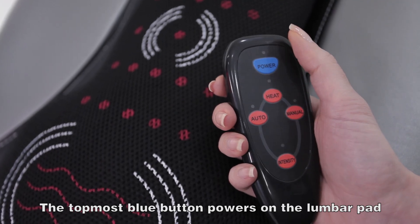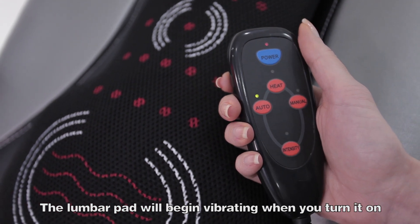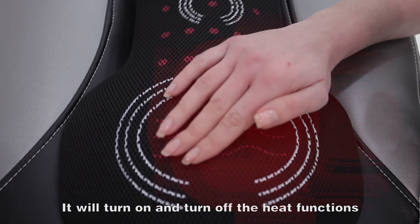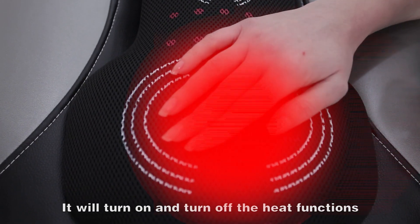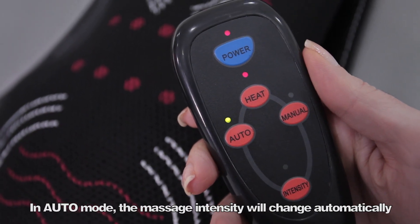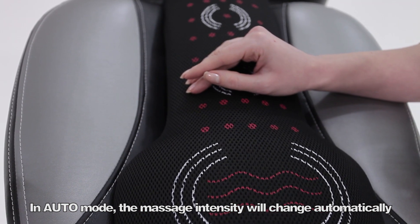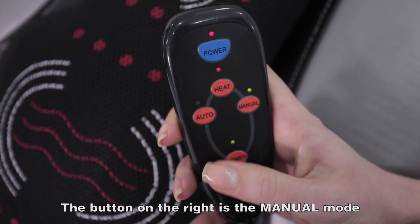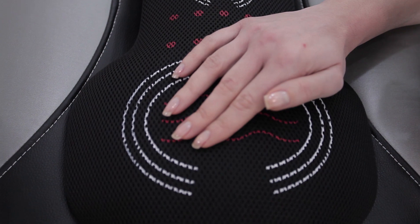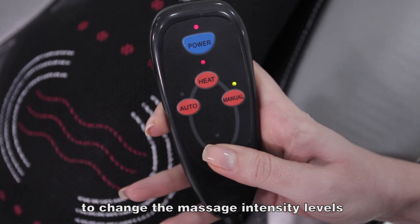The topmost blue button powers on the lumbar pad. The lumbar pad will begin vibrating when you turn it on. The red button in the middle is the heat button; it will turn on and turn off the heat functions. The button on the left is the auto button — in auto mode, the massage intensities will change automatically. The button on the right is the manual mode; it will turn off auto mode and allow you to change the intensities manually. The intensity button will allow you to change the massage intensity levels.